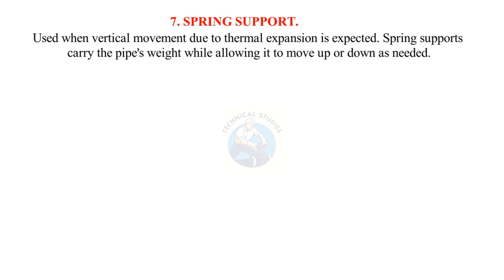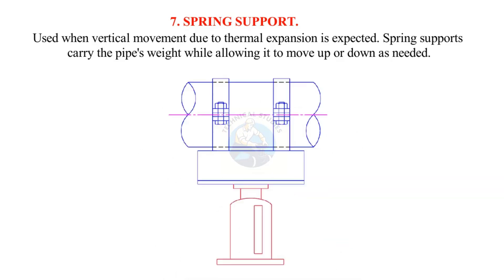Spring supports are used when vertical movement due to thermal expansion is expected. Spring supports carry the pipe's weight while allowing it to move up or down as needed.